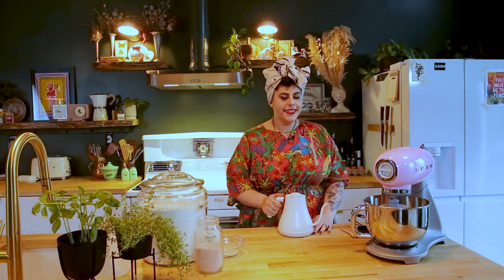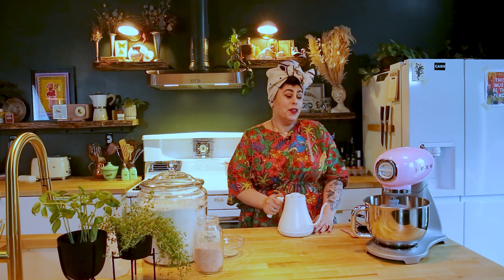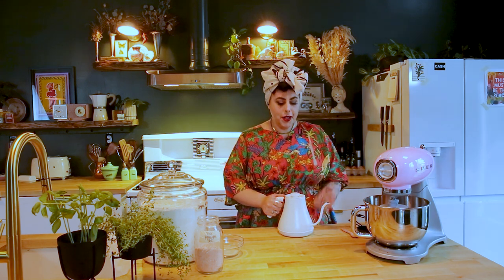Now we're going to move on and make our bread. I filled up my electric kettle because I can set exactly how many degrees I want the water to go to. You want it at about 111 degrees — basically just really warm water.